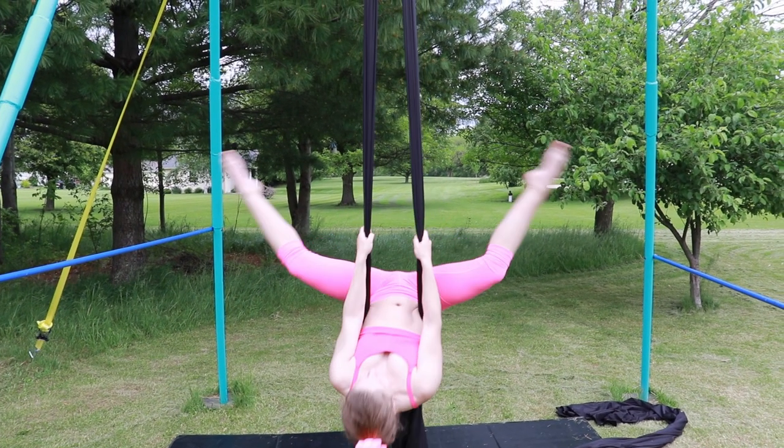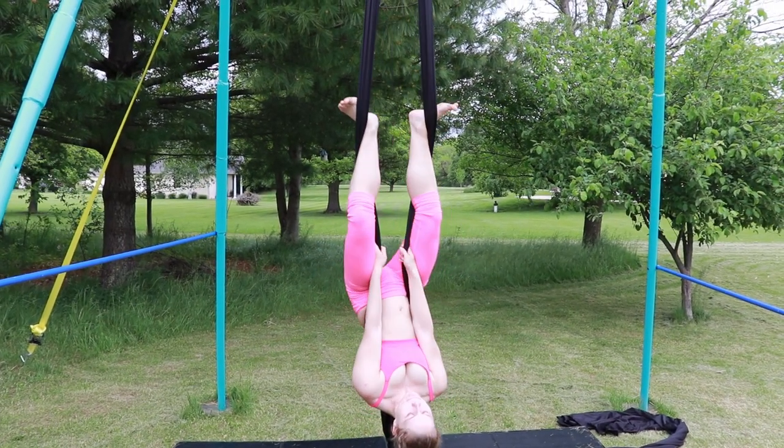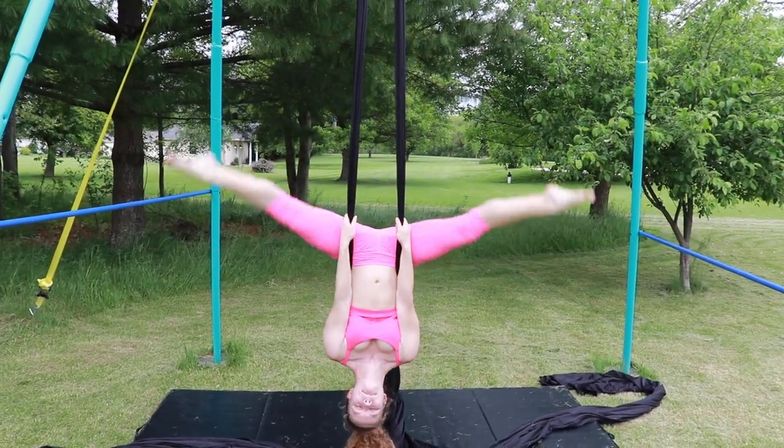To lace your legs, you are going to invert into a straddle. You are then going to lace your legs by pushing your feet in between the silks. To get out, you are going to go back to your inverted straddle, pull up on your silks, and rotate back.